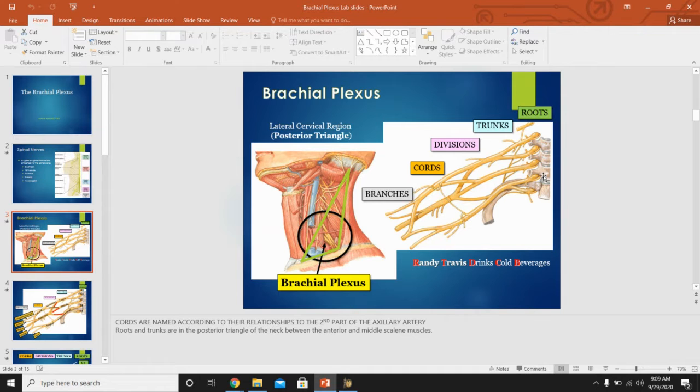Where is the brachial plexus? It all comes from the neck — C5, 6, 7, 8, and T1 — so the majority of the roots are in the cervical spine. The roots, trunks, and divisions are found in the neck and upper shoulder area. As these nerves go into the upper limbs, structures that were superior become lateral and those that were inferior become medial.